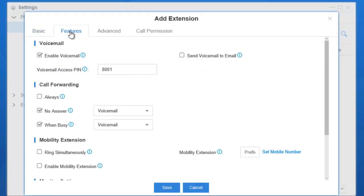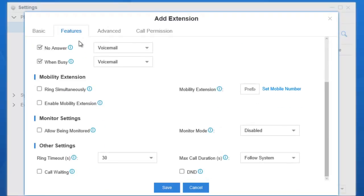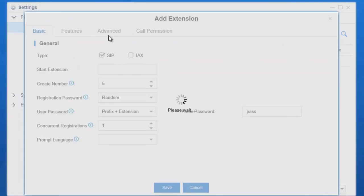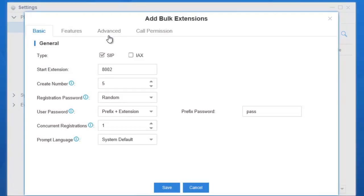In the Features tab, you can configure voicemail, call recording, mobility extension, monitor settings, and other settings. You can also bulk add extensions with at least 100 extensions added at one time.